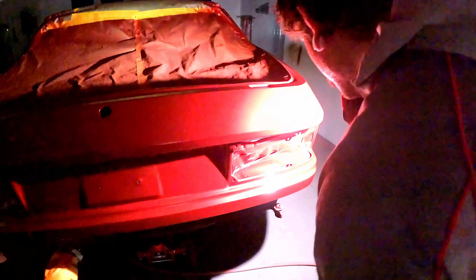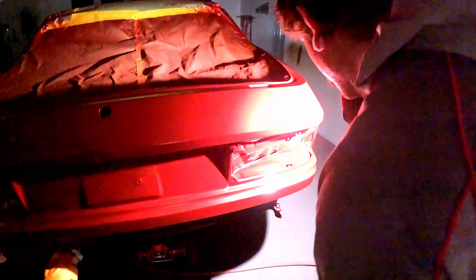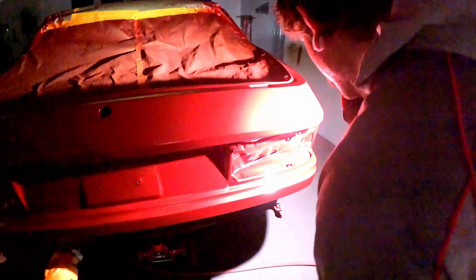Alright, first coat — I'm gonna be real careful. I'm blasting into the edges just a little bit, making sure we're getting good coverage around every corner, nook and cranny, undersides, and wheel arches. On coat number two, the focus will be making sure the metallics are all oriented nicely — that's a big thing with candy. Your metallics in the base coat need to be perfect, otherwise it's going to look terrible.